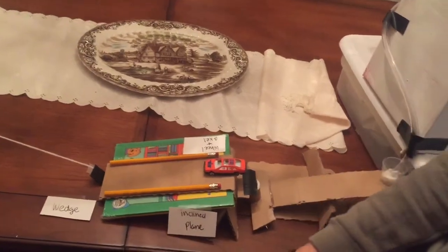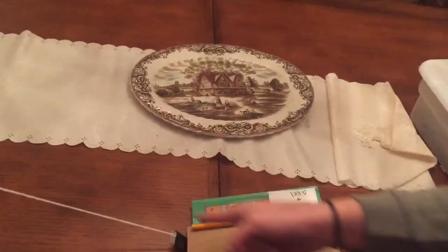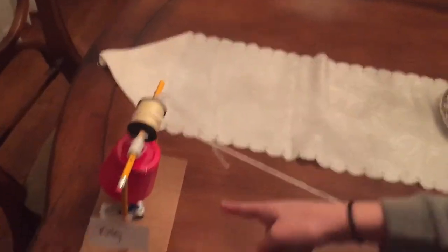And then this is the inclined plane and the car goes down to the thing that's holding the rope, and that's the wedge, which activates the pulley, which captures the turkey.